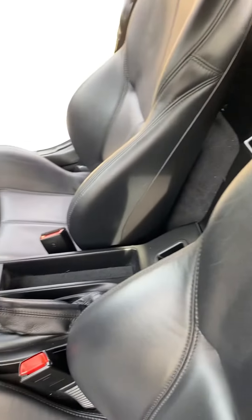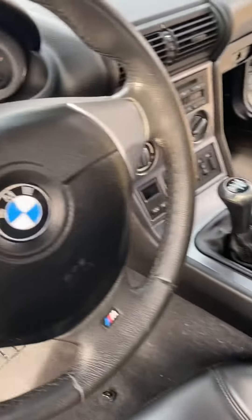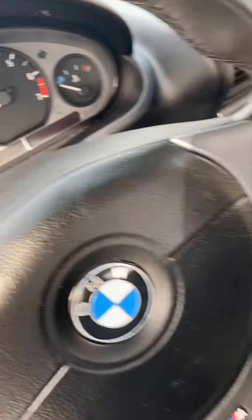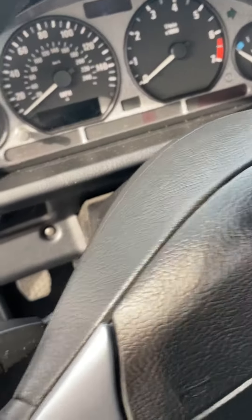The leather is very supple, with no damage or wear to the steering wheel. This car has always been garaged, and it shows.